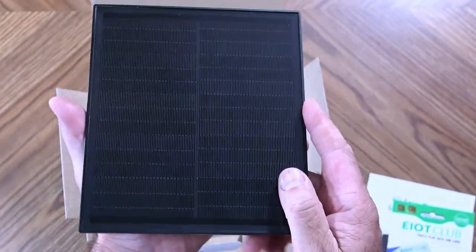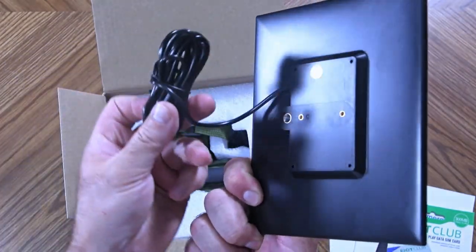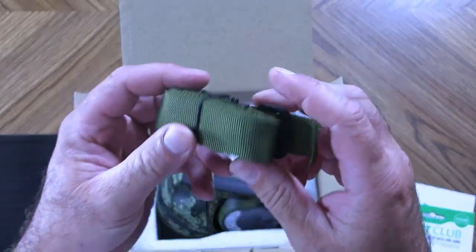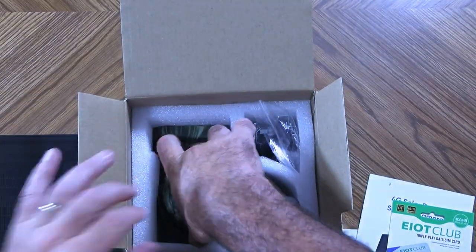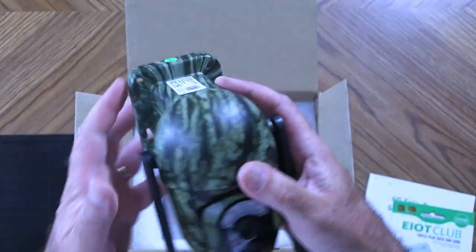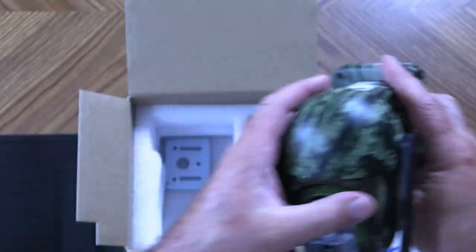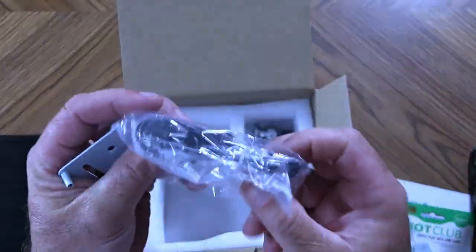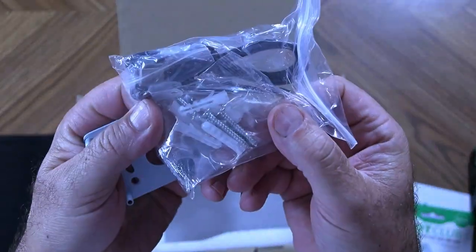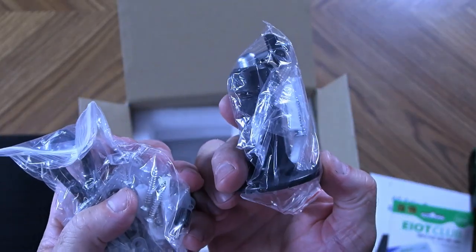You also get a solar panel — it's pretty large in size compared to my hand — with a pretty long extension cord. You get a tree strap with a metal buckle. Here's the camera itself; we'll take a closer look in just a second. It also comes with a mounting bracket, some mounting hardware, a USB cable, and a mount for the solar panel.